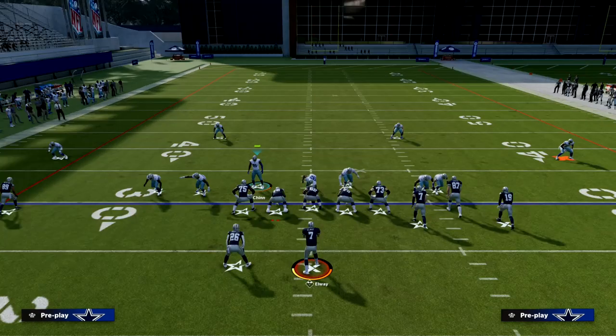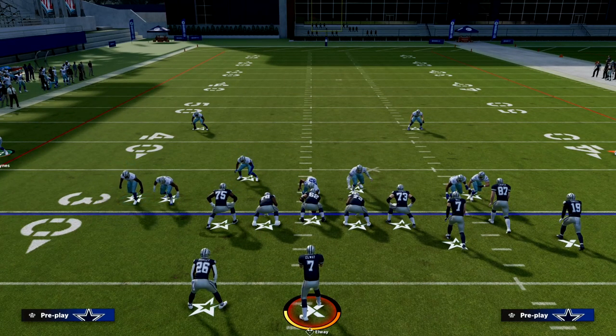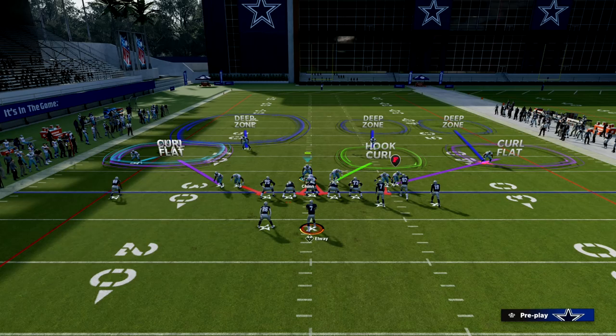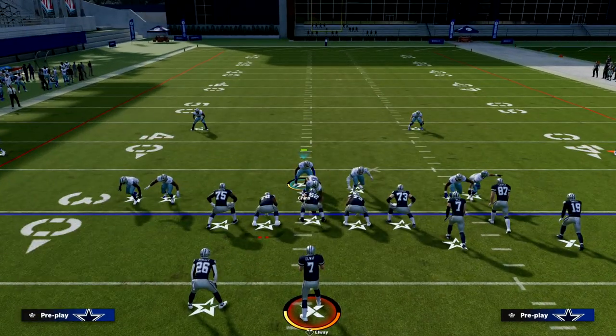One other thing you can do to mess with them: slide the slot corner in just a little bit. This will trigger them into thinking you're blitzing him when in reality we're dropping him into coverage. So it looks just like a blitz but it isn't.